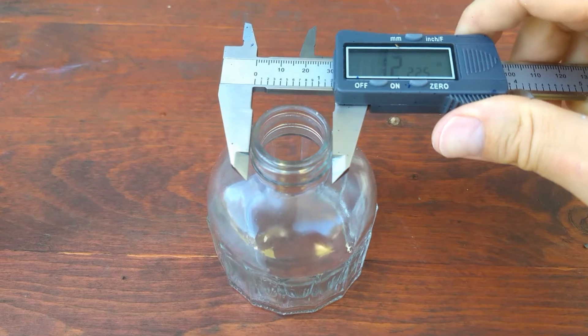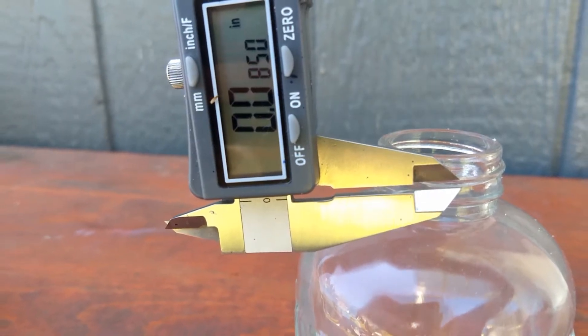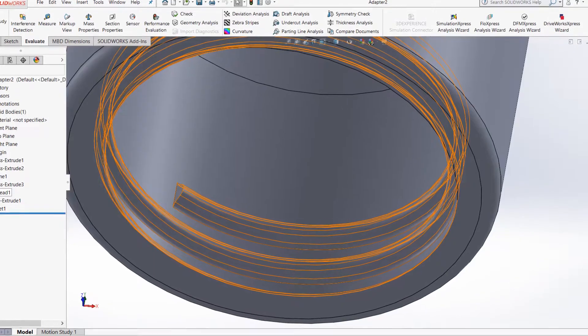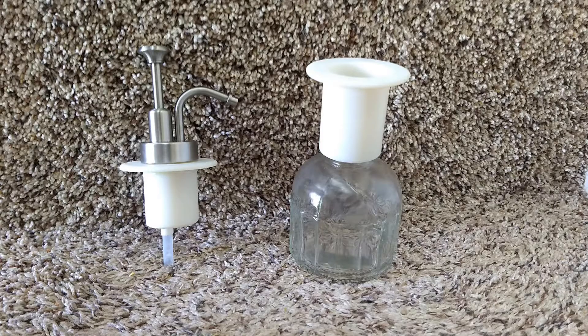To begin this process I needed to reverse engineer the threads of the original dispenser. Then I designed and 3D printed a two-piece product with external threads for the pump and internal threads to connect the bottle to. This whole process took a couple of iterations to get the threads to match up correctly.